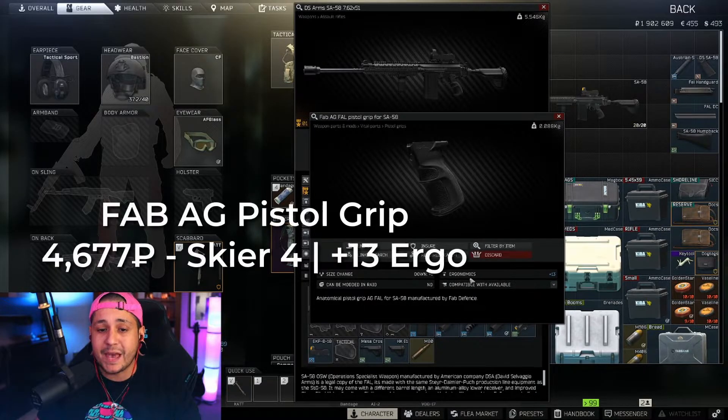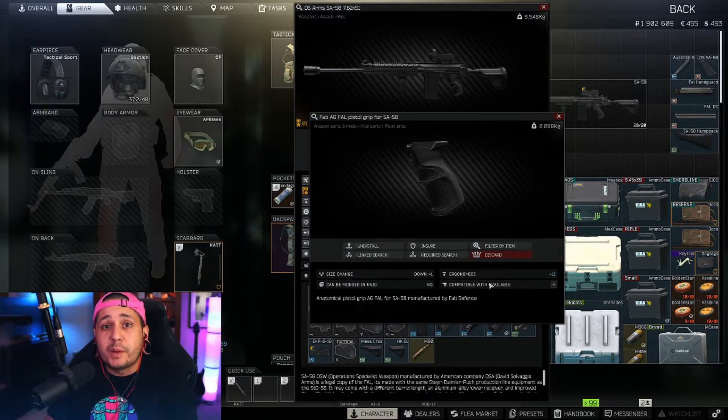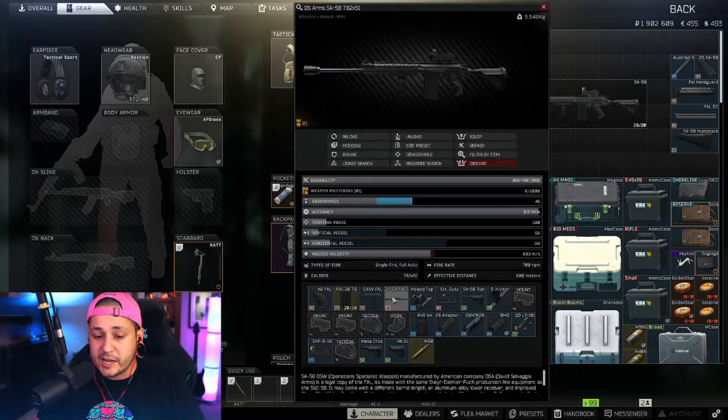The build starts with the pistol grip: the FAB AG FN pistol grip. The reason I went with this pistol grip is because for the price you get the best ergonomics. Even though we're not going for ergonomics, it's only a little bit more to get almost double the ergo — we're getting plus 13 ergonomics, and it's going to be about 5,000 rubles from Skier level four.